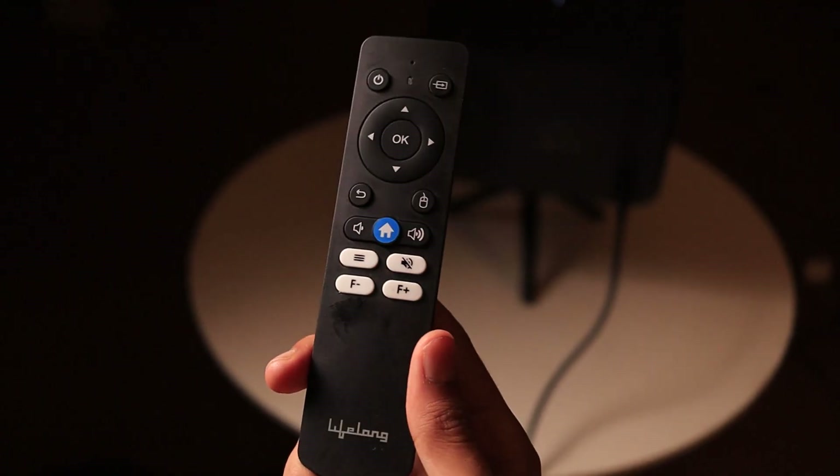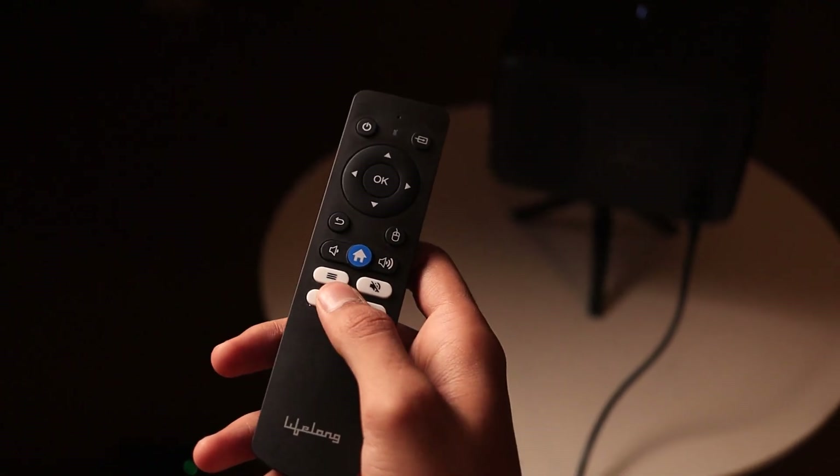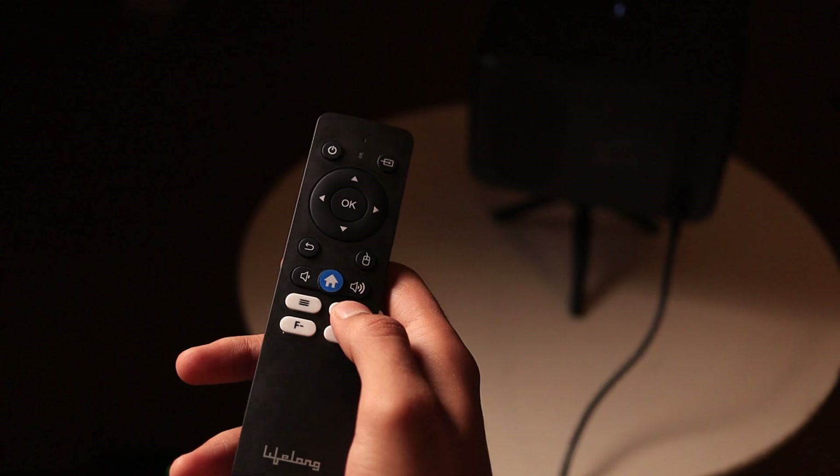Now let's talk about the remote. The remote is smartly designed with no unnecessary buttons. You get controls for power, navigation, volume, and app shortcuts.